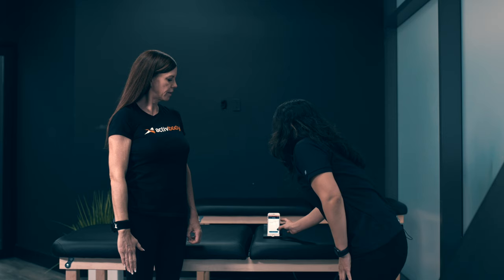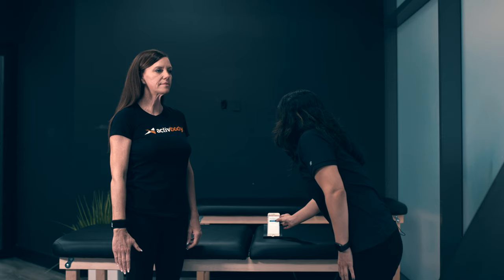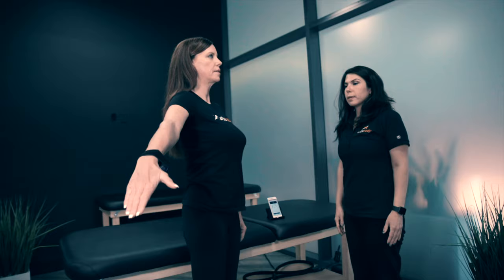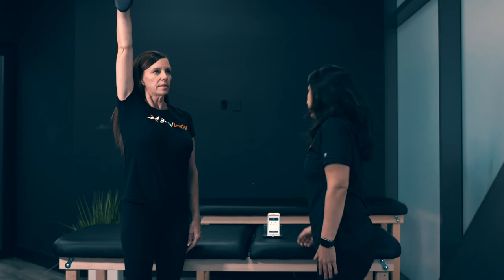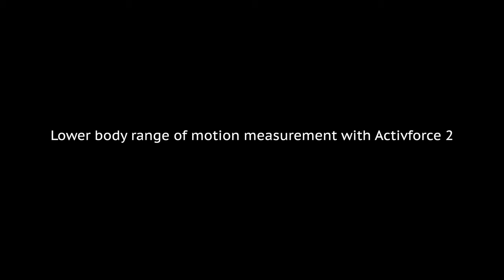The next test we're going to do is going to be abduction. We're going to do abduction of the right arm — bring your arm up as high as you can, stop at the level of pain or discomfort, and then we can end the test. And start. It's going to take a few seconds. As high as you can — stop when you have any pain or discomfort. And then we're going to end the test.